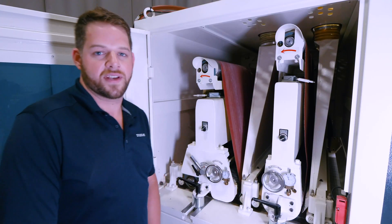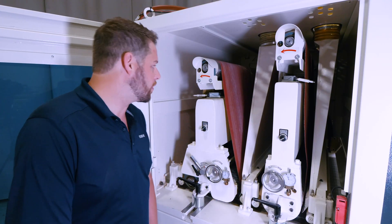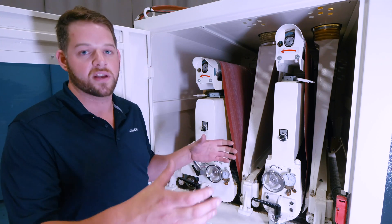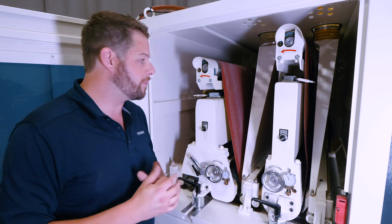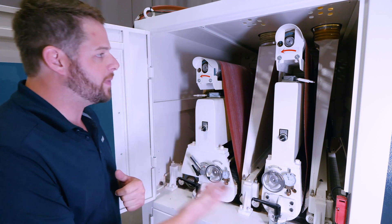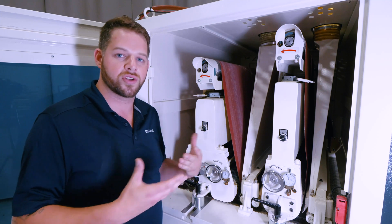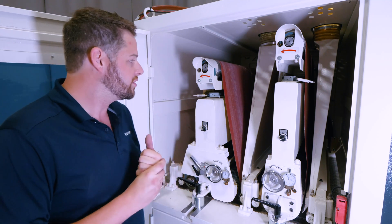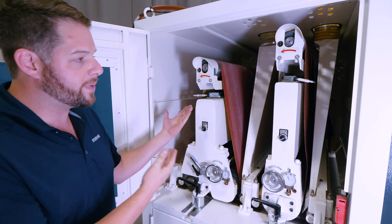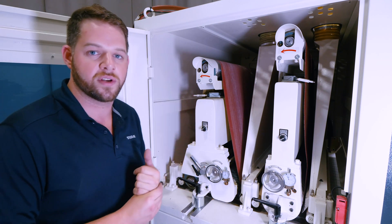Taking a closer look at the sanding heads inside the S124RK, both of these feature automatic belt tracking, meaning the head itself will oscillate back and forth to maintain the sanding belt centered over the conveyor belt. As the workpiece passes underneath, we want to make sure that our tool is in contact with it at all times to ensure a nice clean finish. Additionally, should the belt over-track, automatic shutoffs will engage.